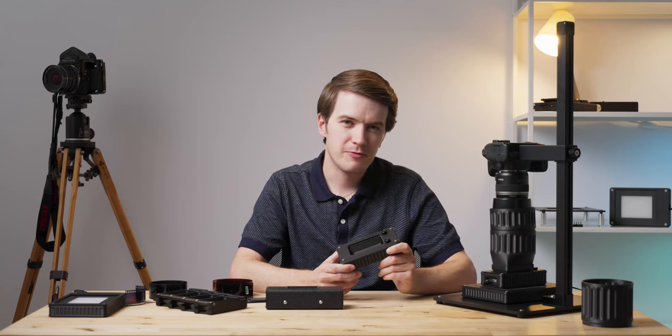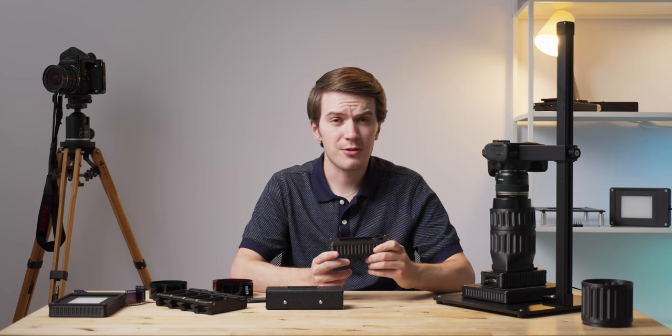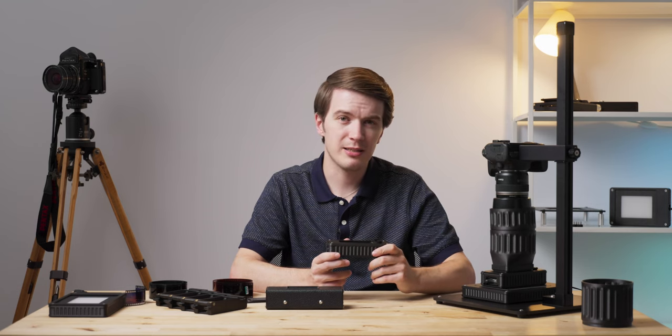Today we're taking a quick look at the Basic Film Carrier 35 Mark II, a device designed to help you scan your 35mm film quickly and easily.